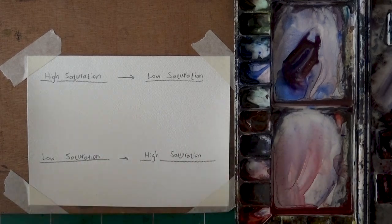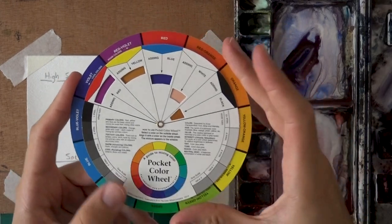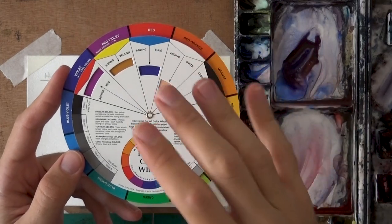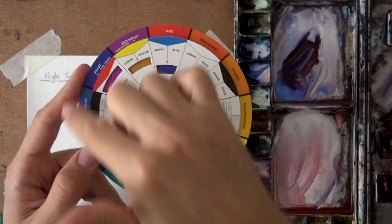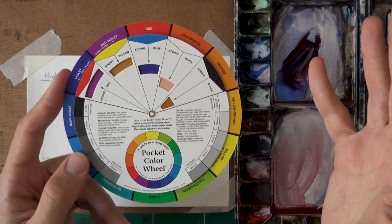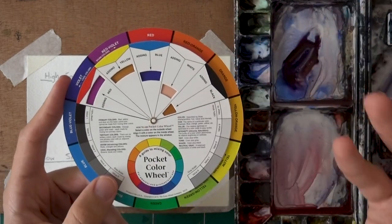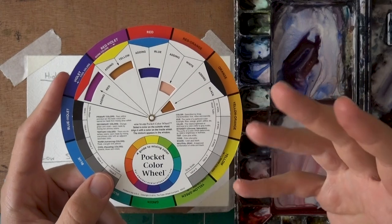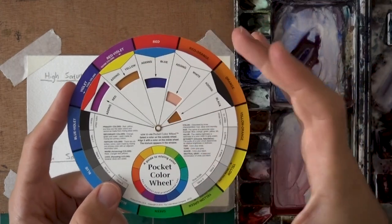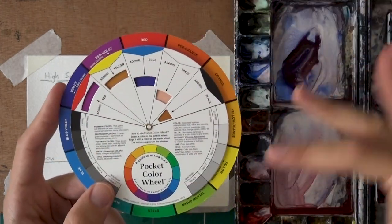Before I demo how this works in action, we're going to look at a color wheel. What happens when, intuitively speaking, if you mix all of these colors, what mixture are you going to get? Think about it for a moment and the answer most people will come to is probably either black or a really dirty brown. What most often will happen is you'll get a black or a gray — something very desaturated — because that's what happens when you mix all colors.